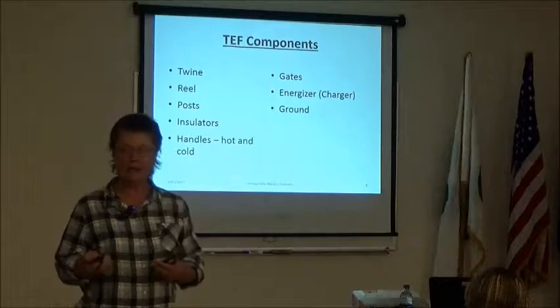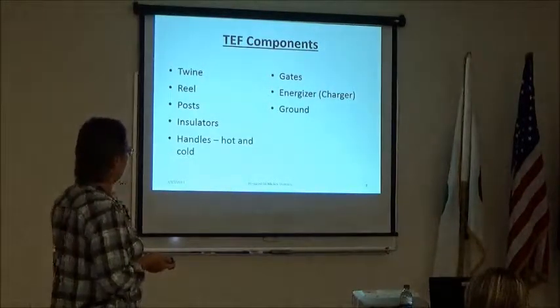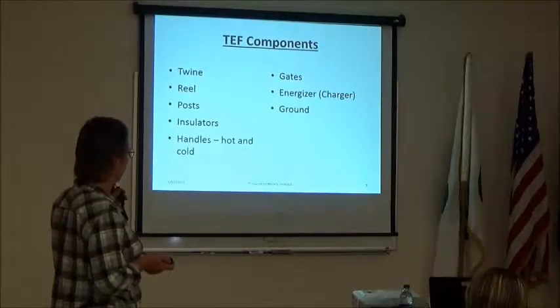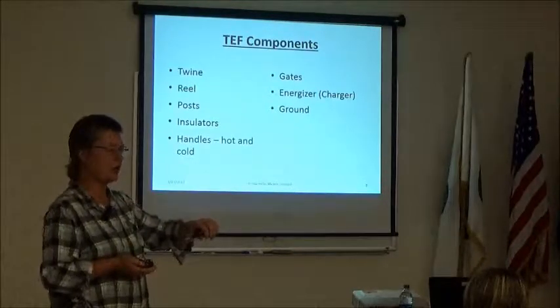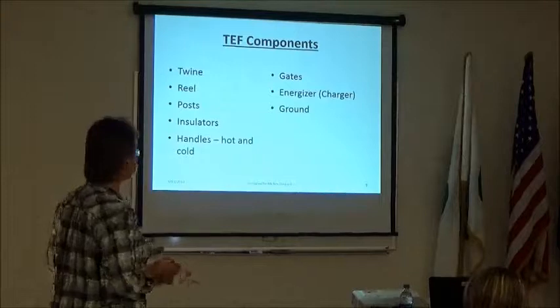Temporary electric fence is made up of: twine; a reel to put the twine on; some posts; some insulators; handles — hot handles carry the power and cold handles don't; gates for people and animals; an energizer or charger; and a ground. We'll look at all of these this afternoon.